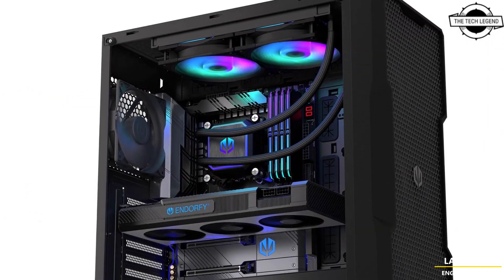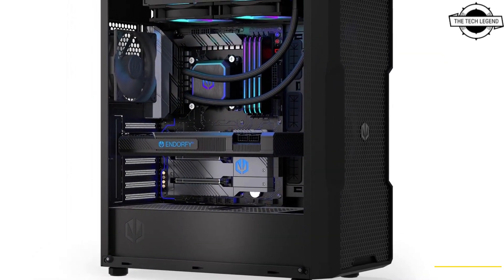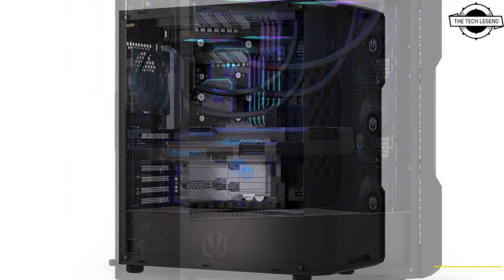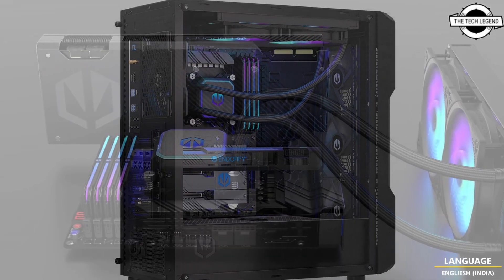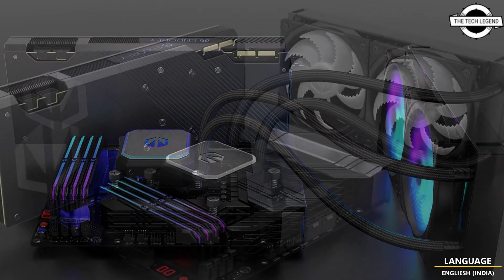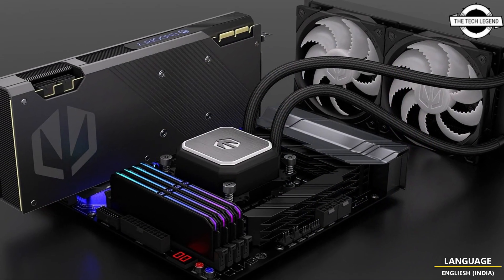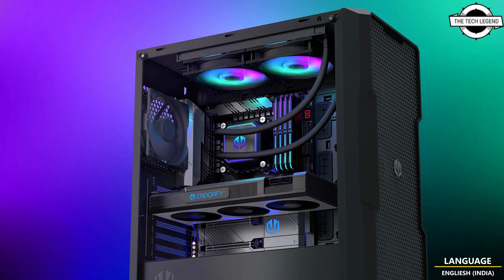Both the Navix F240 RGB and Navix F360 RGB feature a reliable mounting system that allows for easier and faster installation. It is compatible with a wide range of Intel and AMD sockets straight out of the box, and comes with Pactam PT3 thermal paste in an amount suitable for multiple applications.